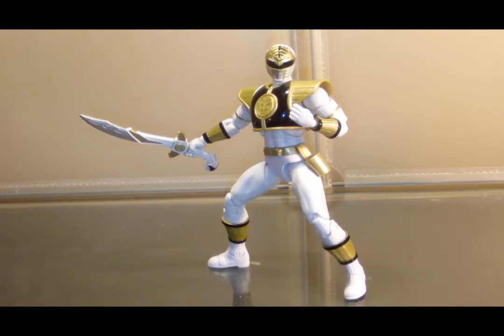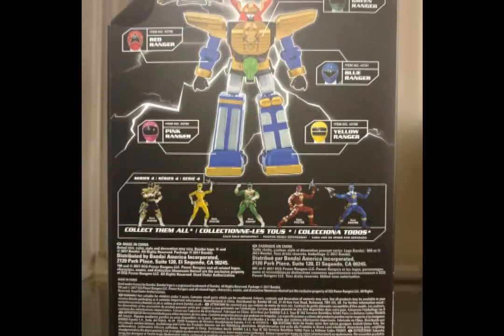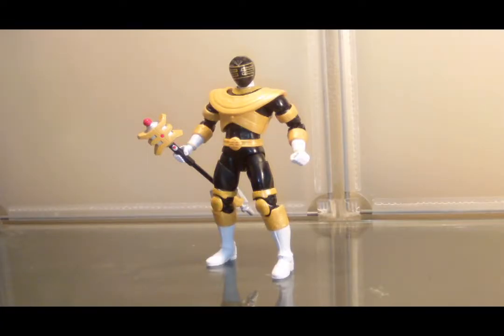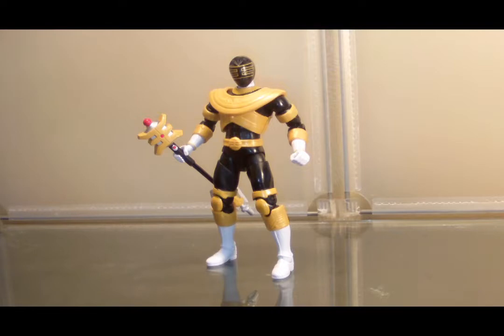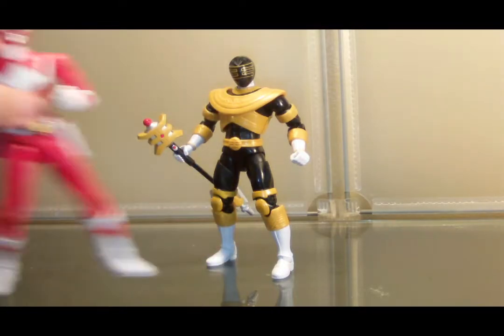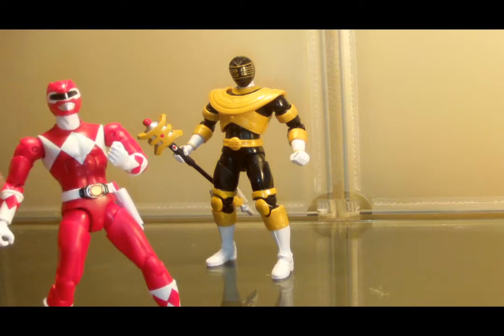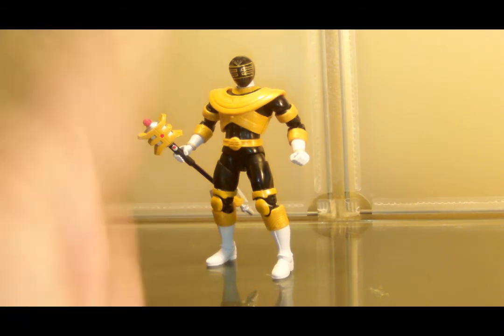And that would be the Gold Ranger from Power Rangers Zeo. Power Rangers Zeo was like the third or fourth season, and I never really got into it. I have no intention of getting the core Zeo Rangers, but the Gold Ranger was really cool — I like the way he looks, I like his armor, and it's also Jason returning as the sixth ranger after he left after season two or three, coming back to reprise his career as a ranger for Power Rangers Zeo.